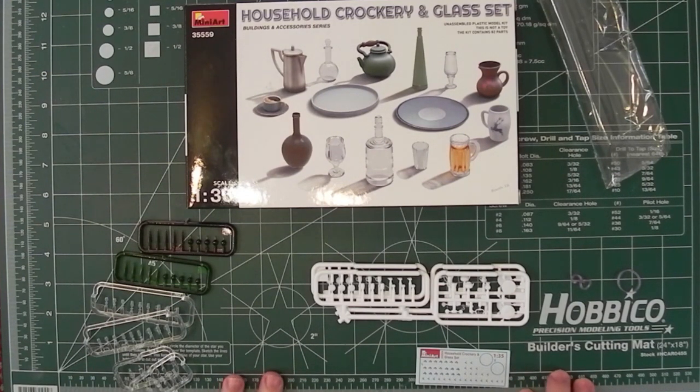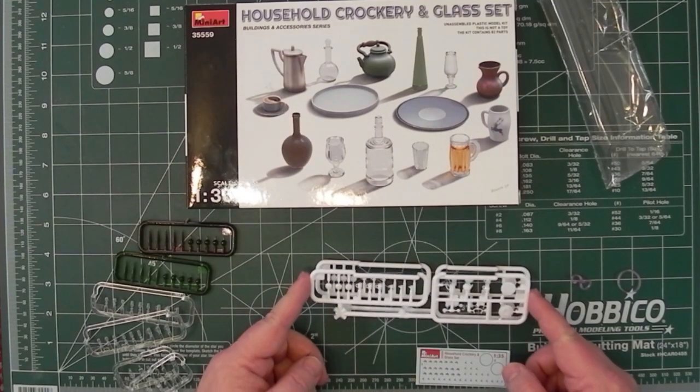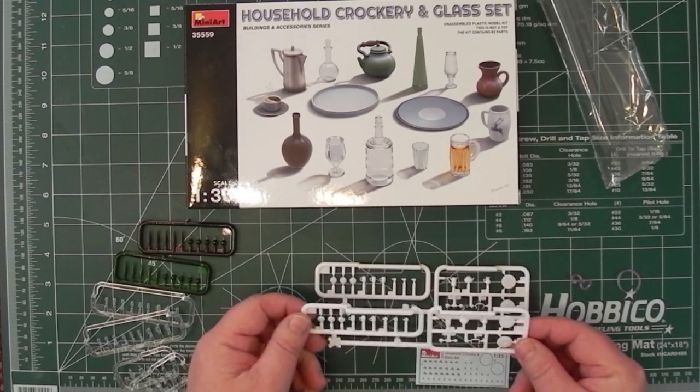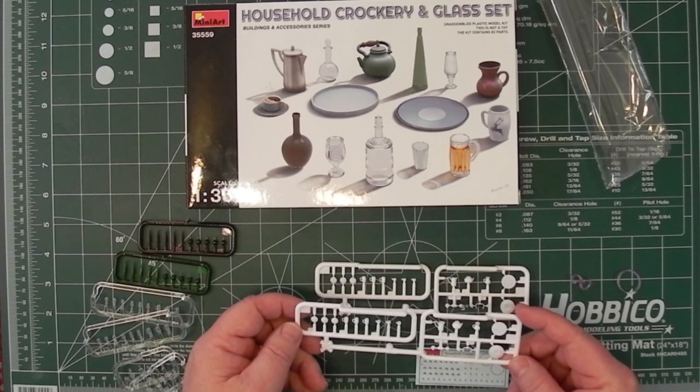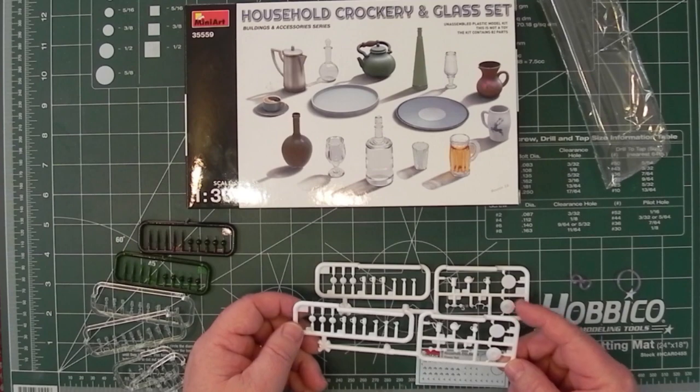All the attachment points are on the bottoms of the glasses, teapots, or things like that, wherever possible. No flash, no problems with attachment points — still pretty small, but they always seem to be out of the way wherever possible.